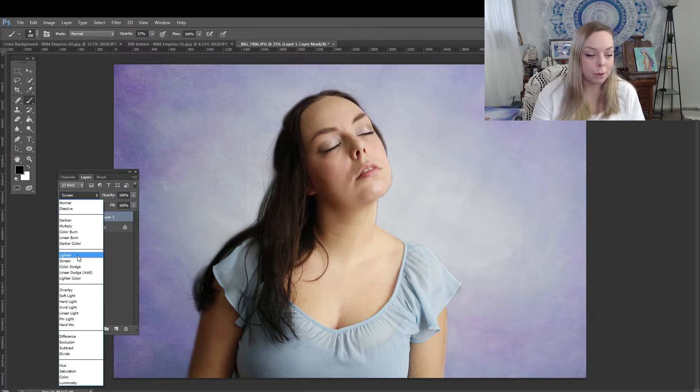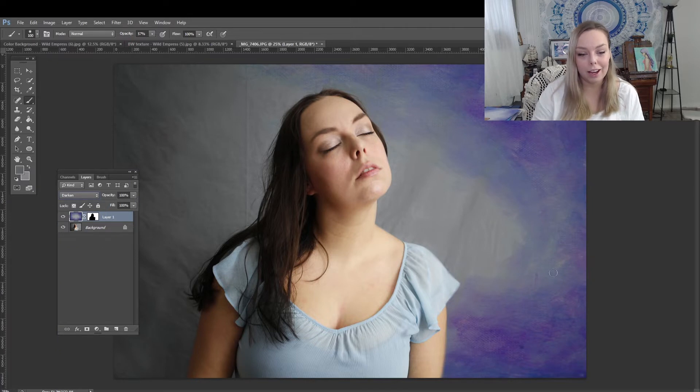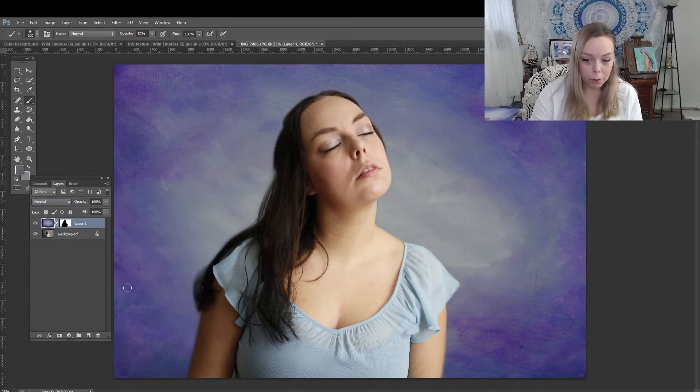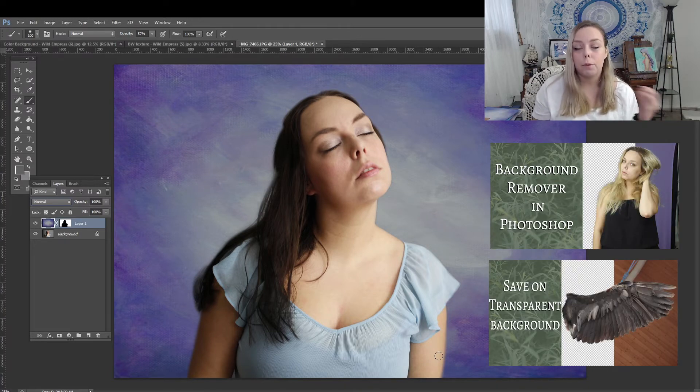If you change the background blend modes you'll get different effects. Lighten will lighten the areas that were dark; darken will darken the areas that were light. You could also use normal mode if you have a very busy background — like a tree — and you need to completely cover it. In that case, take a little more time touching up around hair and edges, but it's totally doable. If you need to learn more about removing backgrounds in Photoshop so you can paste a person right on top of the painted backgrounds, I do have videos helping with that.